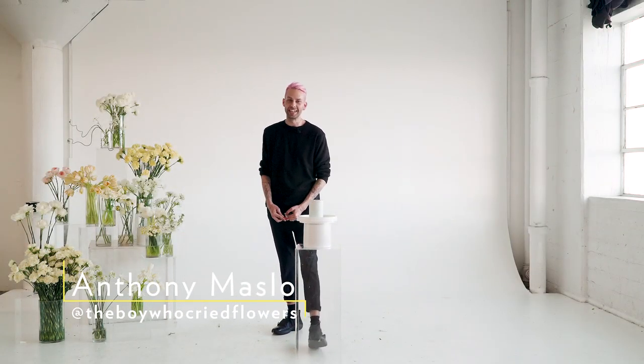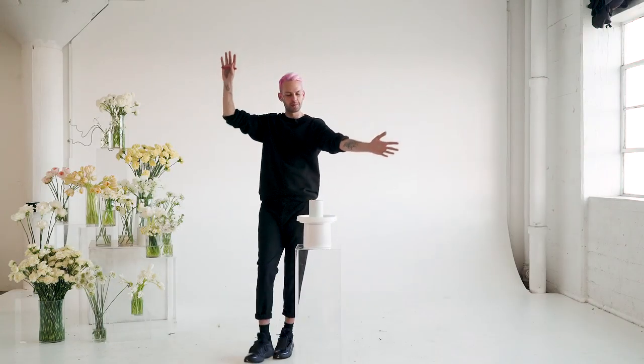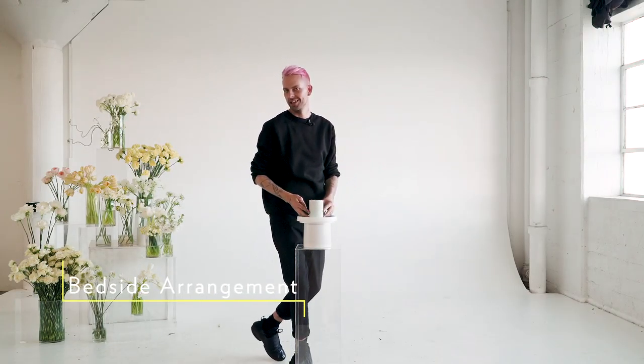Hey everyone, thanks again for tuning in. This is Anthony Maslow of The Boy Who Cried Flowers. Today we've got something different in store for you. Opposed to a large installation, we're going to be doing a bedside arrangement — cute, small, but very cool.